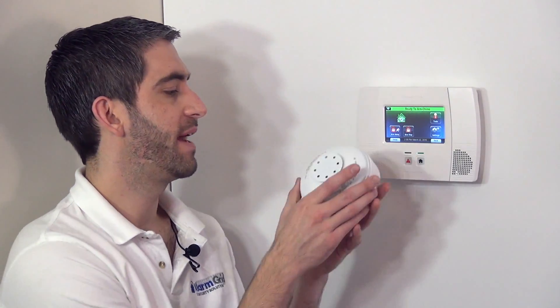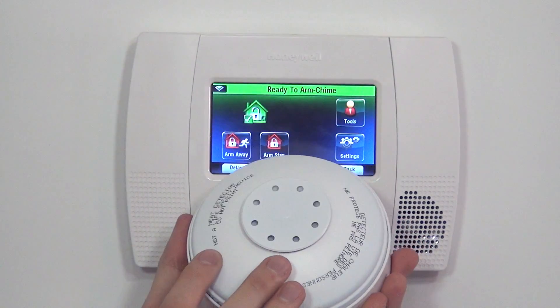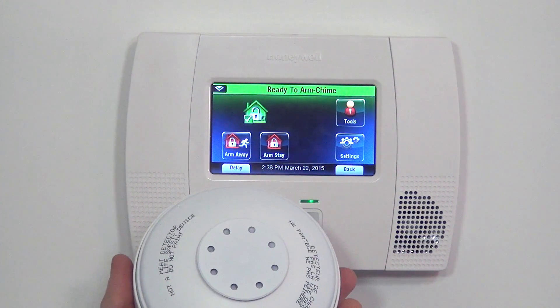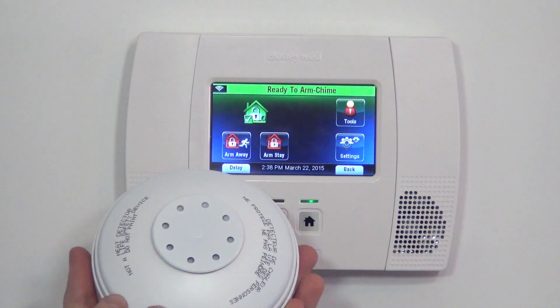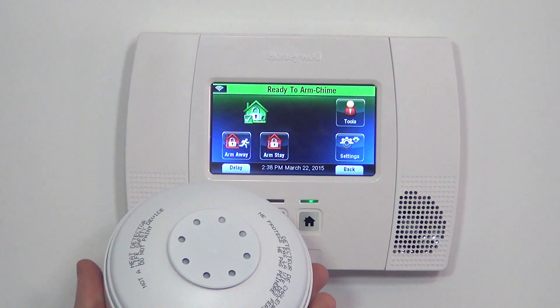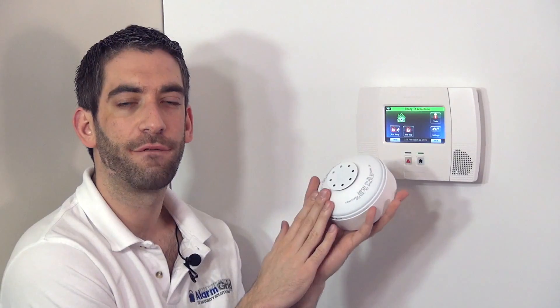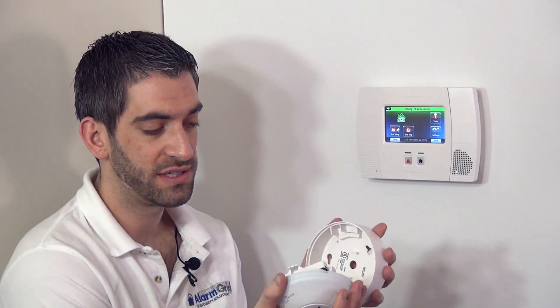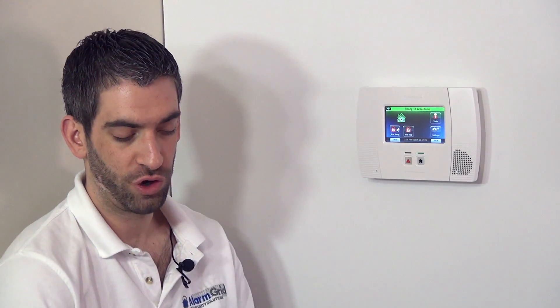It gives you better heat detection than just a fixed heat detector, because you don't have to wait until it gets to 135 degrees in the room. If it's beginning to get that hot, you can get activation even before it hits 135, alerting everyone in the home and the central station that there's a fire emergency. When seconds are critical in getting response to the property, that difference in having rate of rise could be very important.